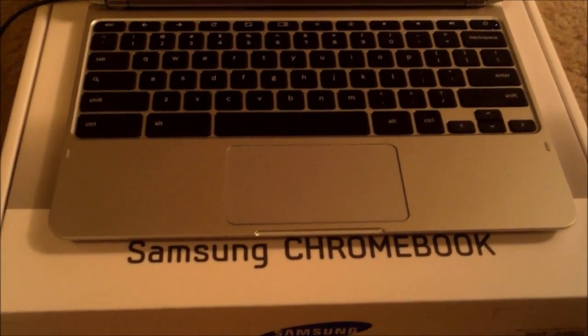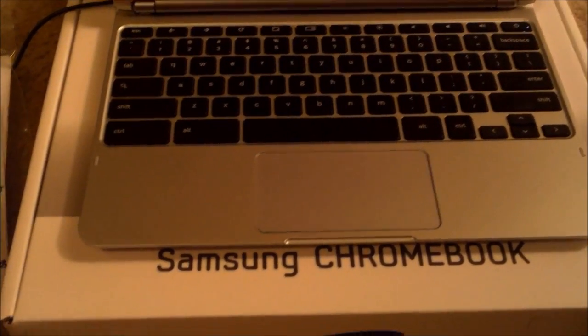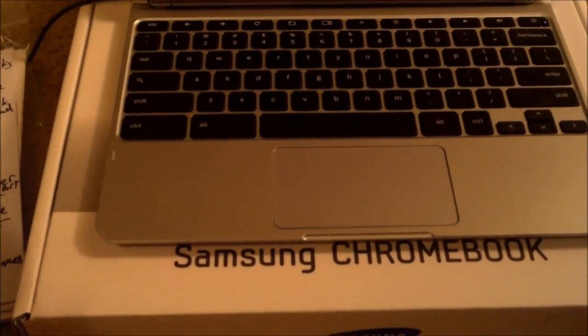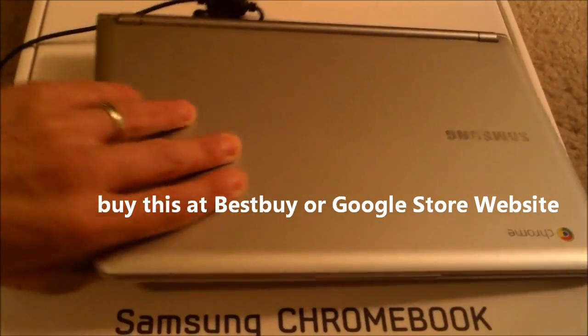Hi, this is Tampa Tech, and I'm doing a video review on the Samsung Chromebook. Is it worth buying? Does it replace your laptop? I know what the pros and cons are. I got it for $250 at the Google Play Store.